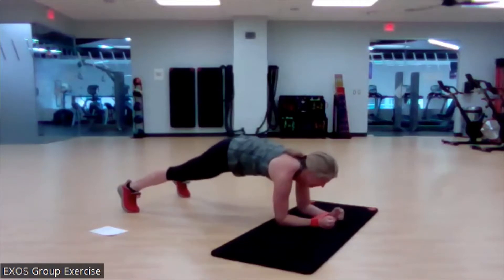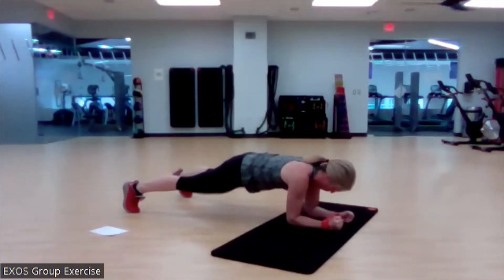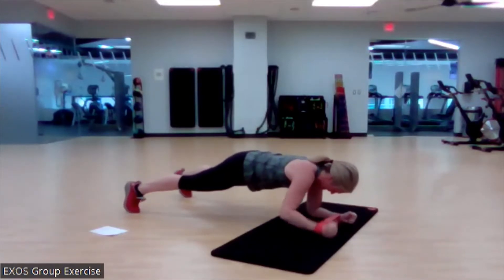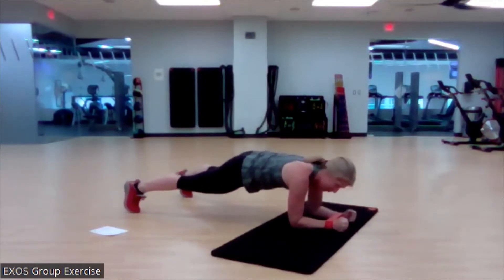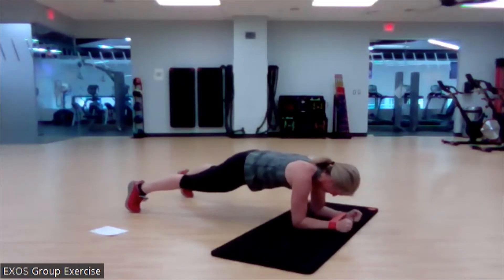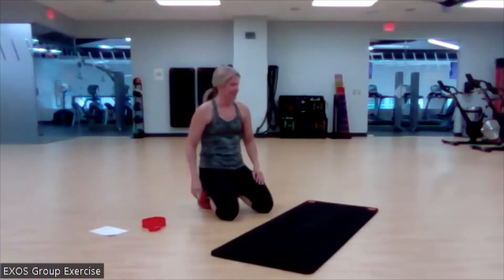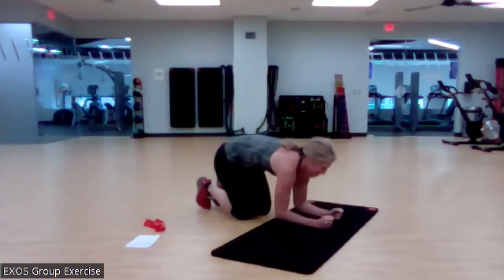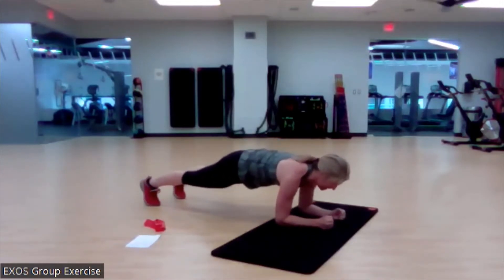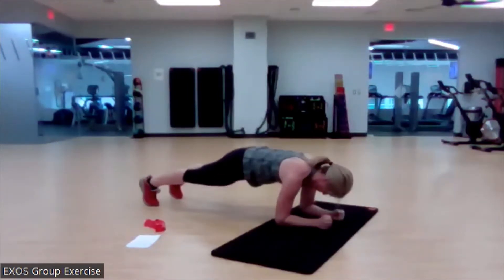Set it up. Bring those feet a little wider than you think they need to be. Begin. You got this. Three more on each side. We're back up to here, feet at a normal stance position — or you can be on your knees. Begin. Still coming back up, pushing that floor away every time we come back to start position. Great work.